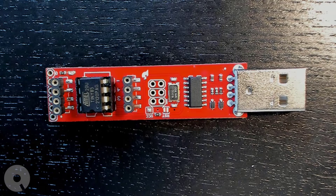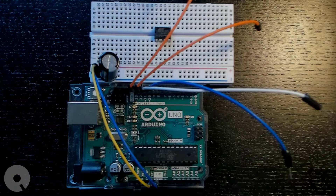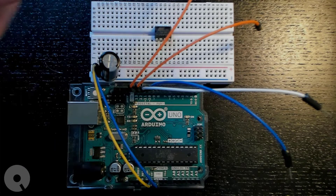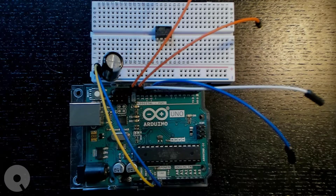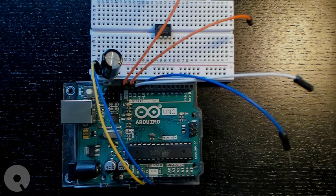I'll show you how to hook up an Arduino Uno and write a program to the ATtiny85 using that. So here we have an ATtiny85 hooked up, popped into a breadboard. I'm going to supply five volts and ground to the rail. I've got a capacitor just to smooth out the voltage, and then I have four wires coming from the Arduino Uno.